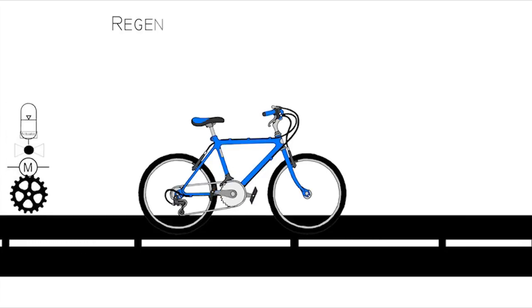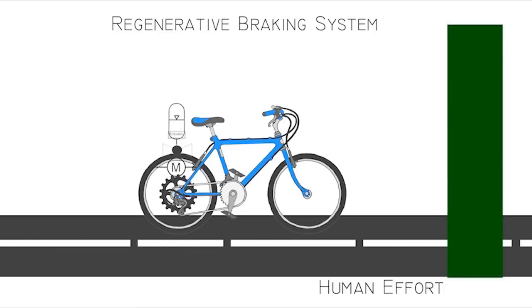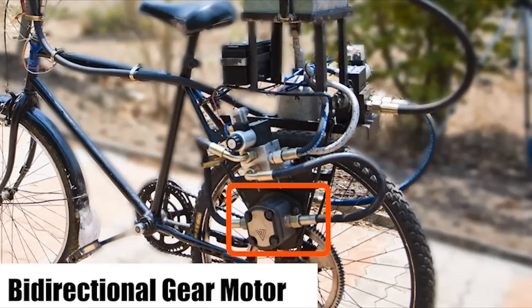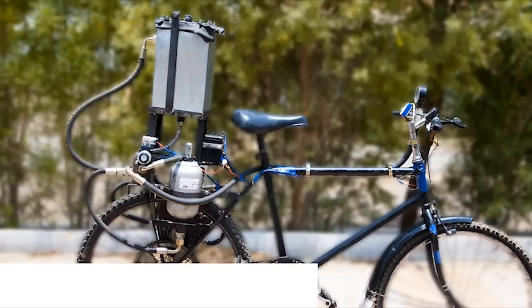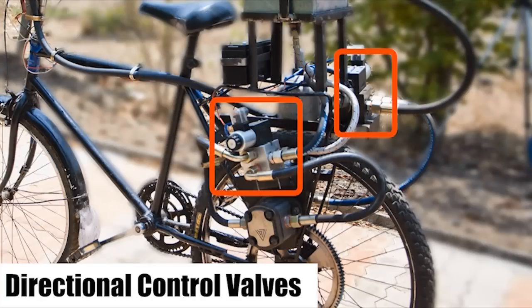By implementing a regenerative braking system on a bicycle, part of the effort required can be supplemented, which would assist in traction, thus resulting in a reduction of overall human effort. Major components of HRBS include: a bi-directional gear motor, a high pressure accumulator, a low pressure reservoir, and directional control valves.